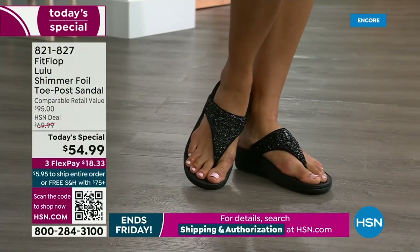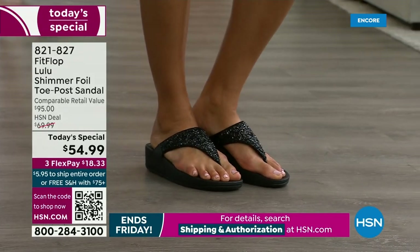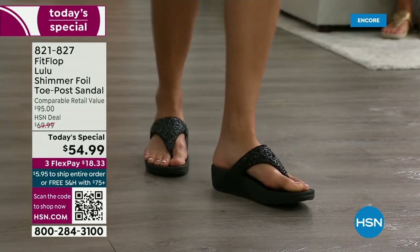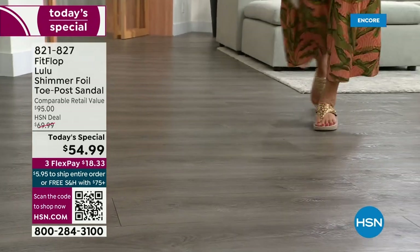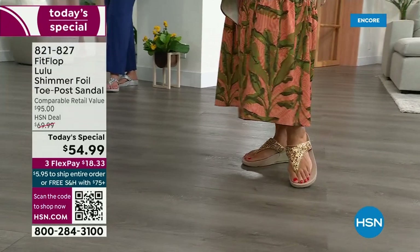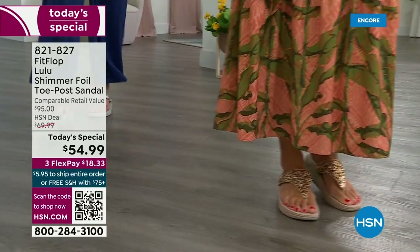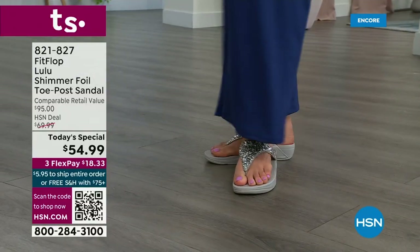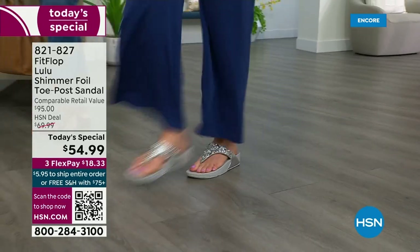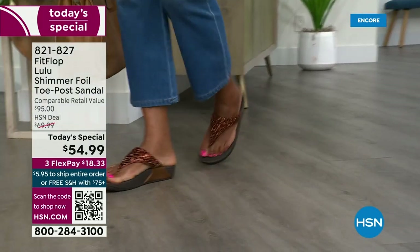I'm loving these shots because you can see how it gives you nice foot coverage. You also don't have to scrunch your toes to keep these on. One of the reasons is how far back that upper goes on your foot — you have a padded microfiber lining on the underside. I could not wear toe posts prior to FitFlop. The toe posts on our shoes are padded and the seam is facing away from your skin, so this toe post is padded. Everything that touches your foot is just soft and padded.